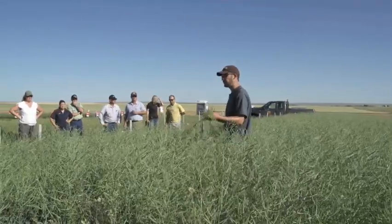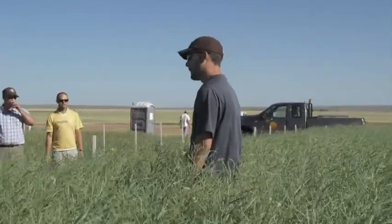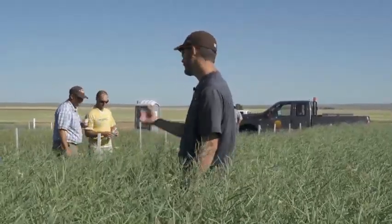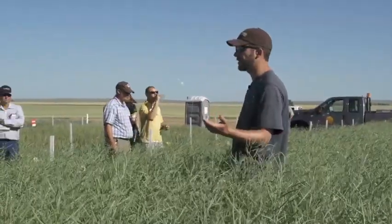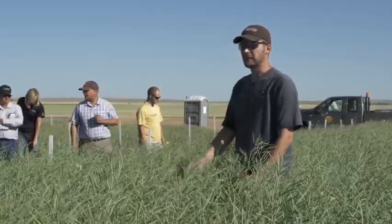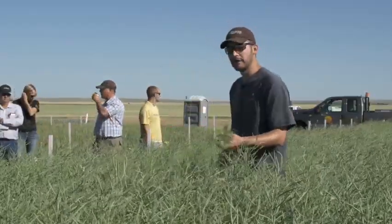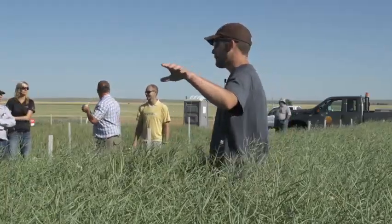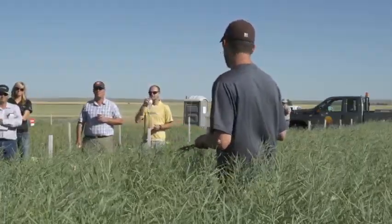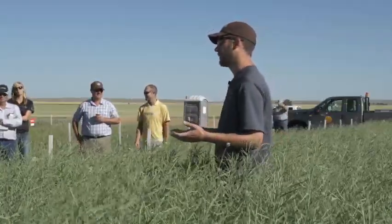I'm going to talk about some problems you guys are likely going to be facing pretty soon. One is disease - I'm seeing sclerotinia on everything from a 30 bushel yield potential to a 75 bushel yield potential under irrigation, including stuff that's been protected twice with fungicides. Right now I'm going to talk about time of swathing and how to figure that out, and then I've got some natural enemies and carabid beetles we'll use to show you how to assess whether you should spray for late season insects.